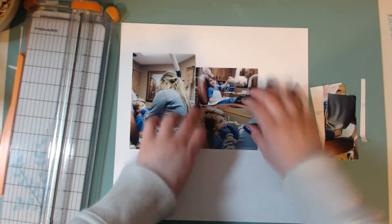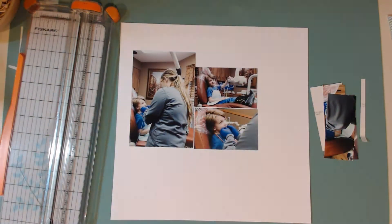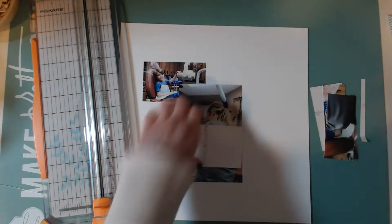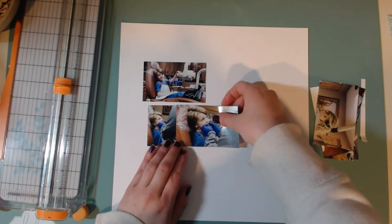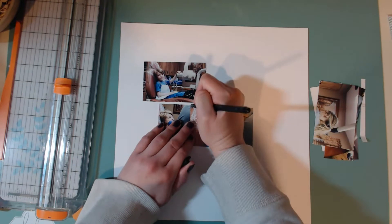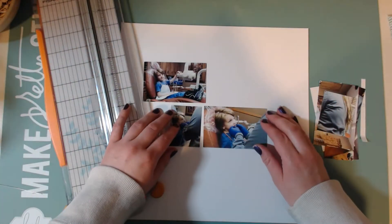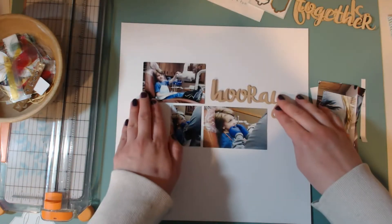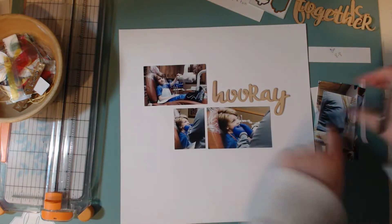Let's go ahead and get started. I am just cutting down my photos and right now I'm thinking maybe I could have that photo on the left be almost the full size, but then I decided no, I want them all to be about the same size, length, and width. So I cut that other one down and then decided to cut it a little bit shorter so it's just the part of my son that is in the photo. Now I have these three photos.